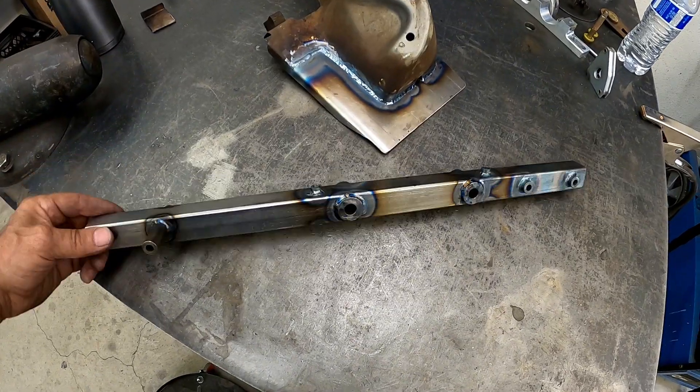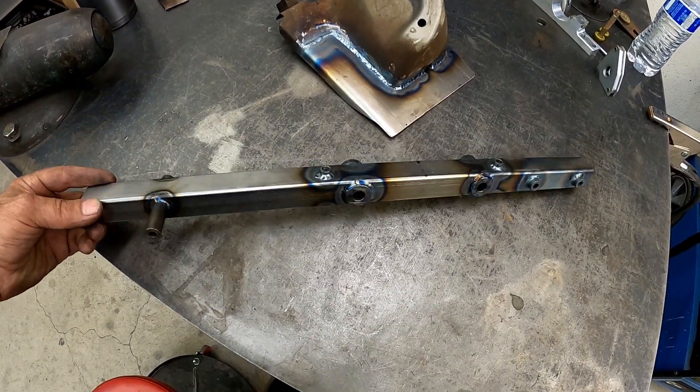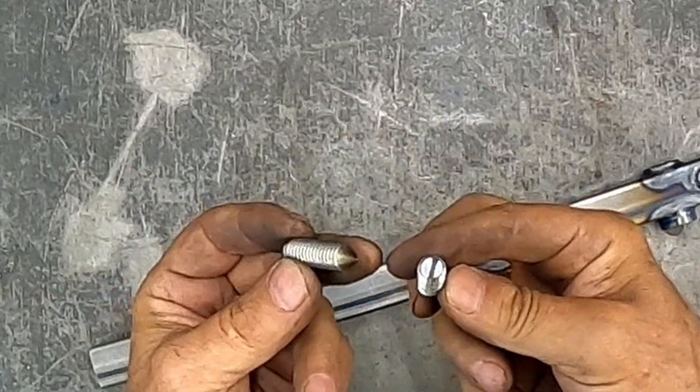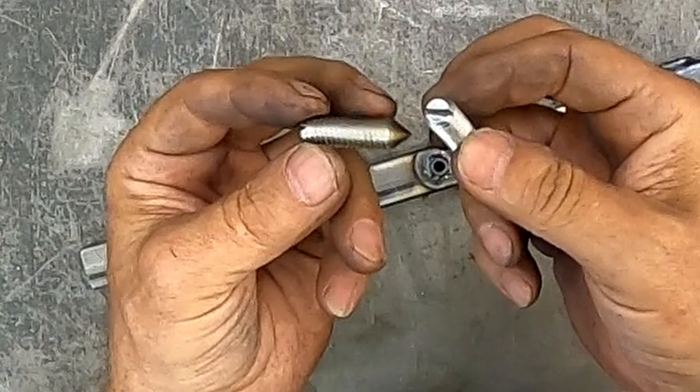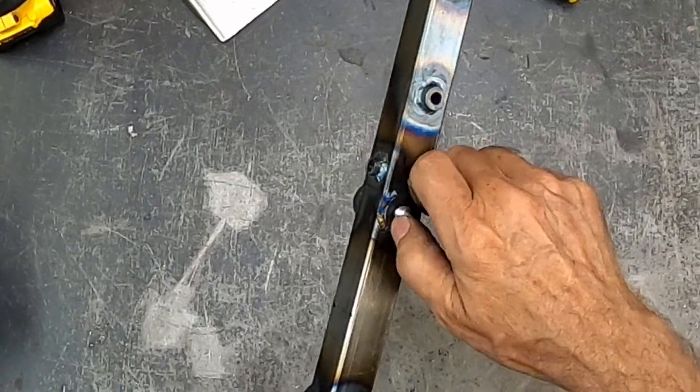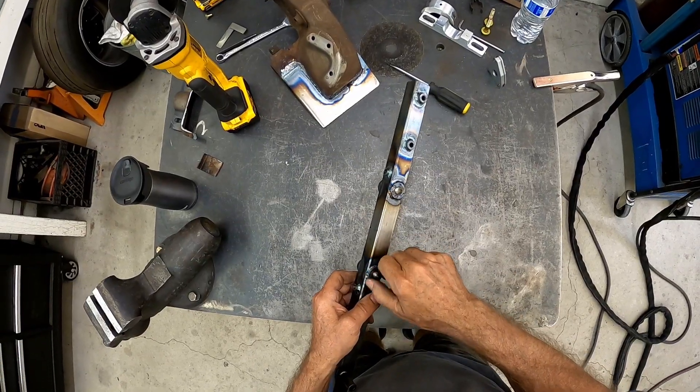The steering column crossmember got rather busy with threaded weld bungs. Using the threaded portion of a couple of bolts, a slit was cut into one end while a point was ground into the other — it makes for a good transfer punch.